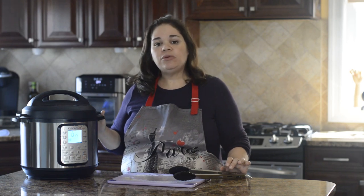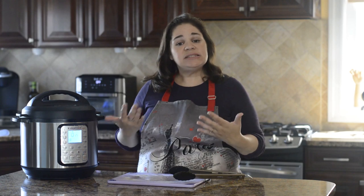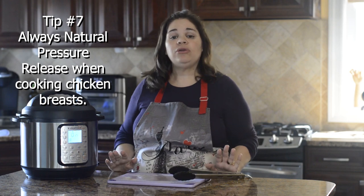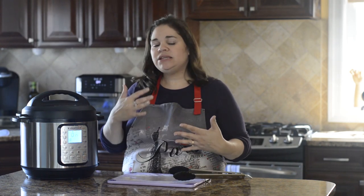Once you've set the time to three minutes, leave it alone and it will come to pressure by itself. Once it does, it will count down from three minutes, and then you're going to allow it to natural pressure release — meaning leave it alone for about 15 to 20 minutes.